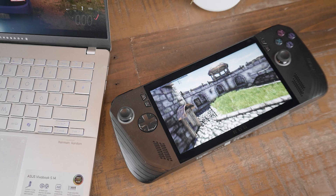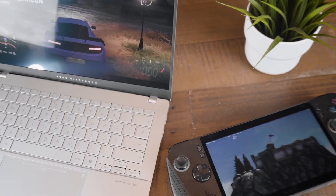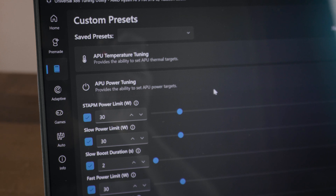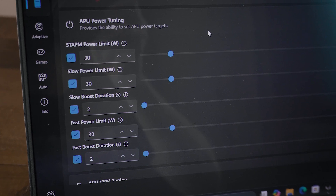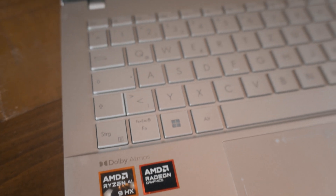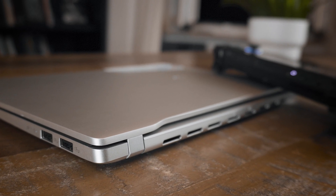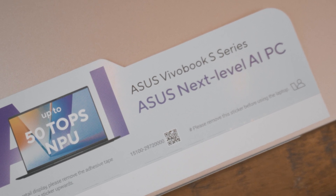ASUS didn't send any review samples and didn't pay for this video. I want to point out that I was using the Universal X86 Tuning Utility to set the laptop to 20W and 30W, but I'm not 100% sure that the iGPU then runs at its design speed, since the performance always magically improved one minute after I set the wattage. That didn't happen when using the predefined performance modes of the laptop, but they run at 17, 35, and 45W, so I wasn't able to compare it with the LiX that way. I also added the 45W results to give you a better idea of what it can do.